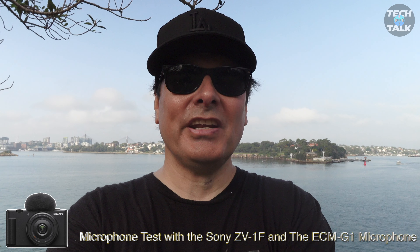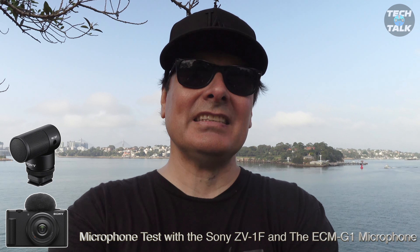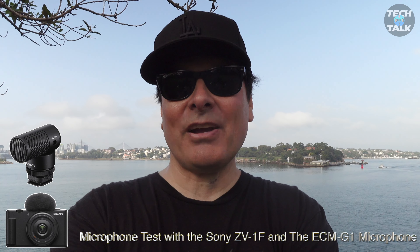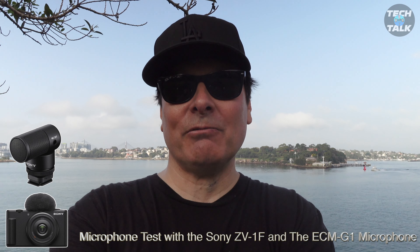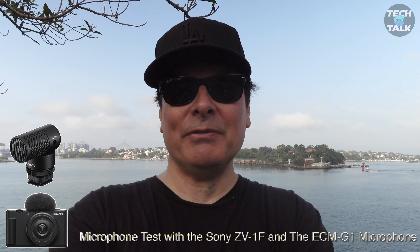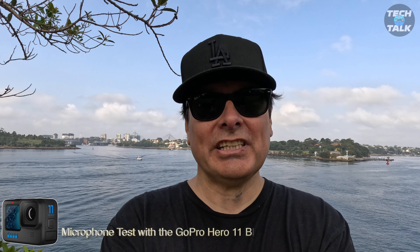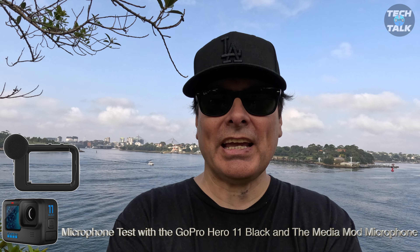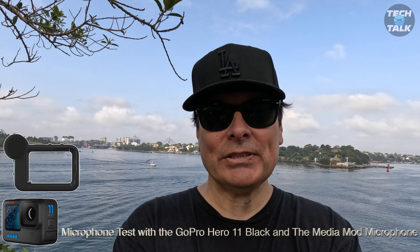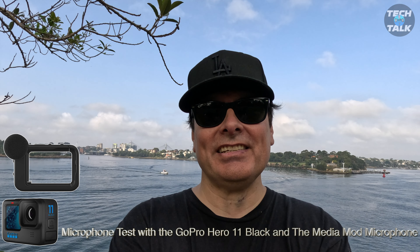Here's a mic test with the Sony ZV-1F and the ECM-G1 on top. Mic check one two three — nice calm day, no wind. And here's a mic check with the GoPro Hero 11 with the Media Mod mic attached. Test one two three — how does that sound up against the Sony? What do you think?